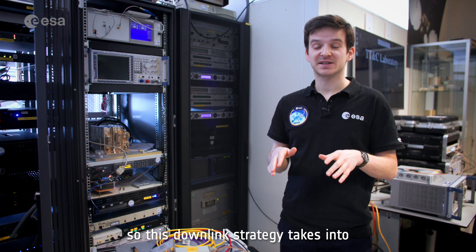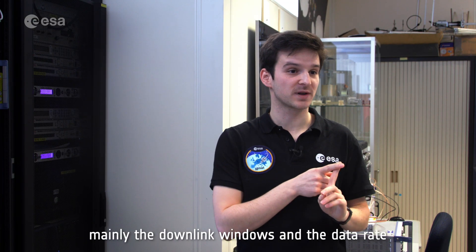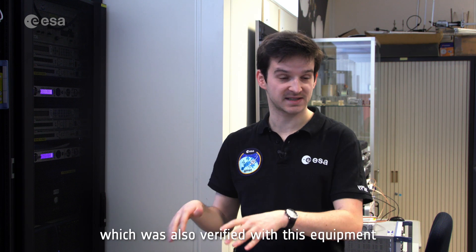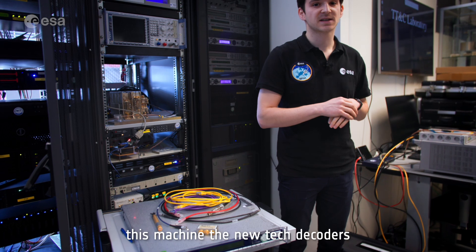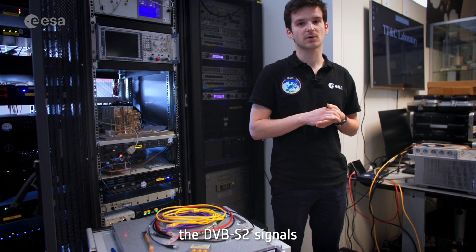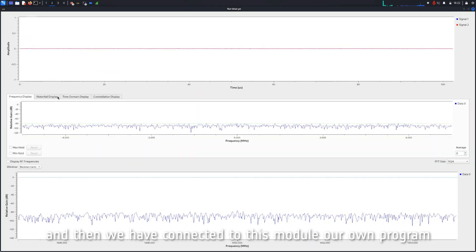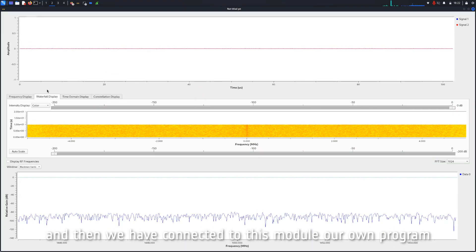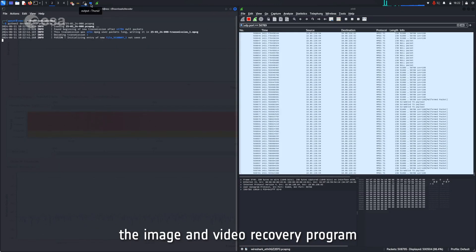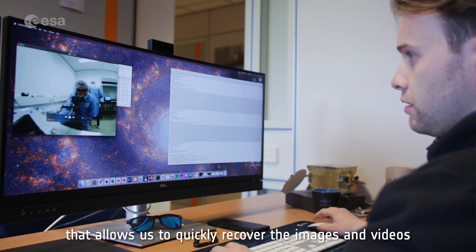The downlink strategy takes into account data from mission analysis — mainly the downlink windows and the data rate, which was verified with dedicated equipment. This machine, the Newtec decoder, allows us to decode DVB-S2 signals and demodulate them. Connected to this module is our own program — the image and video recovery program — that allows us to quickly recover the images and videos.